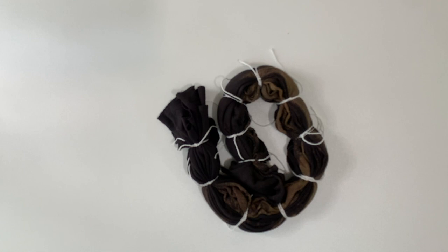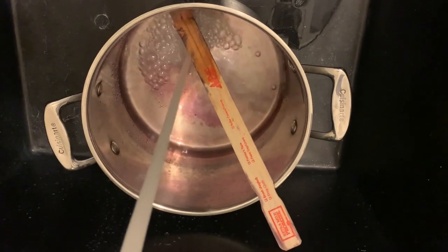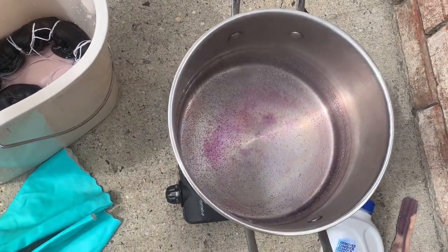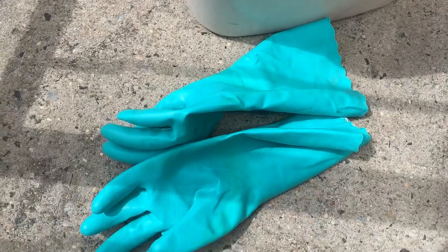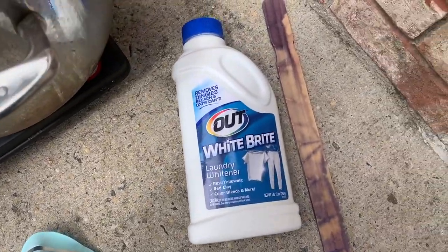Next I'm heading outside to set up my dye station. I'm filling up my stock pot with about eight to ten cups of water — this is the stock pot I only use for dyeing. Here's my setup for discharge dyeing outside: I have a hot plate and the stock pot is starting to simmer. I'm soaking my fabric in some water and I have pretty heavy-duty gloves, a mask, and here is my White Bright.